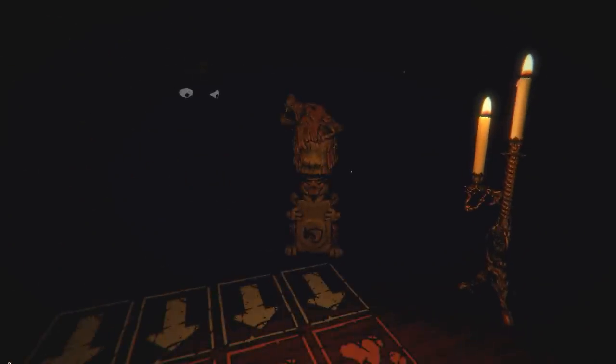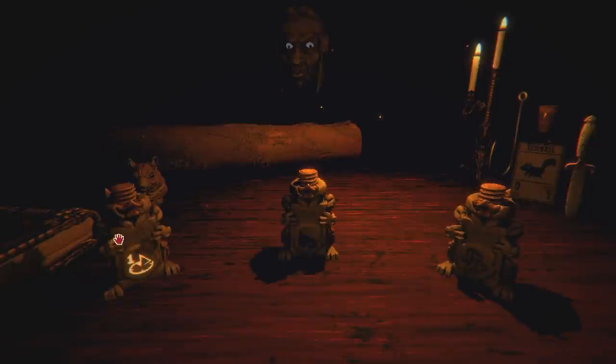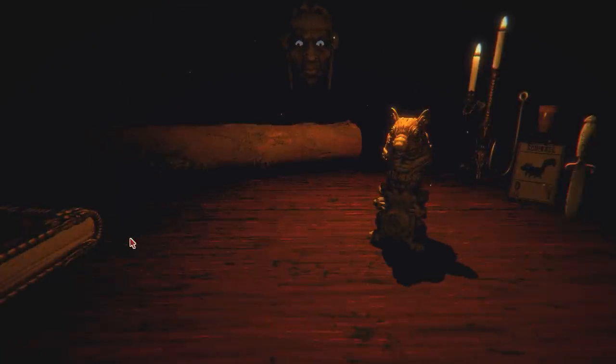All we had to do is get those files and 3D print them, which was a great excuse to bust out our new Anycubic Photon Mono X again. And you printed these in a clear resin, because in the game, these animal totems have different heads for different animals, and then there's one base so you can mix and match them.